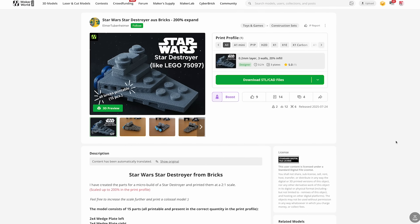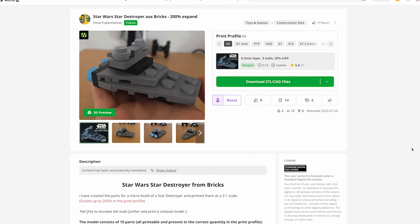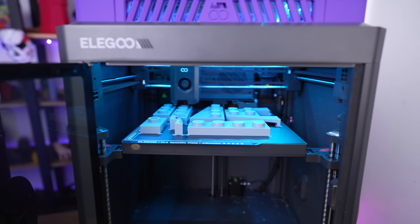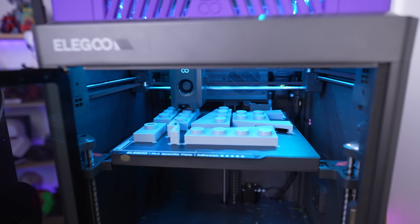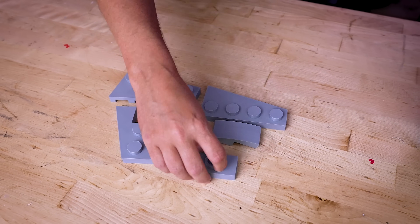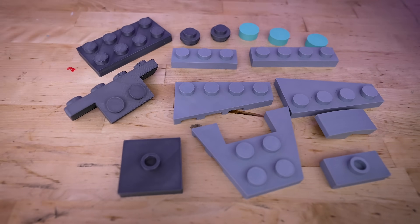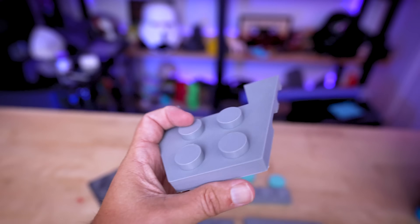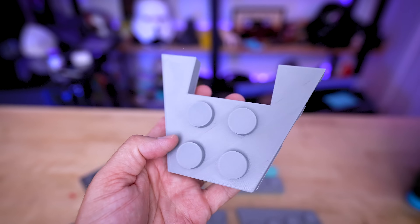A perfect example of what I'm going for is this oversimplified Star Destroyer file that I found online. I brought it into my slicer, scaled it up to 400% of the original size, and got it printed in a few different color variations. What I love about this particular set of prints is that it's so simplified — it's just 15 parts to print, which is a perfect test case.